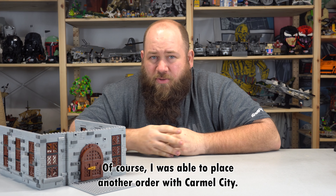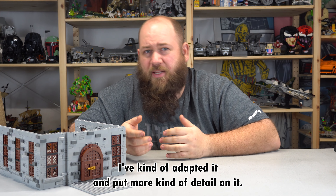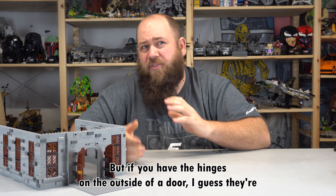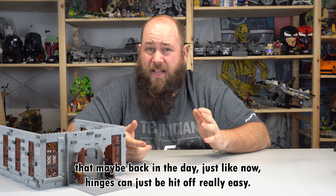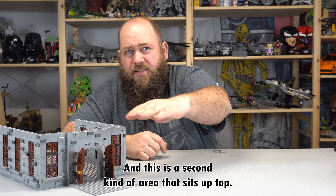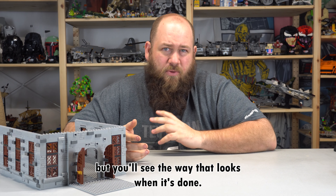I was able to place another order with Camel City. They ran me the plates I needed and these are the doors we ended up with — I think it came out absolutely perfect. It isn't the design I used in Studio; I've adapted it and put more detail on it. They do open and close perfectly. They don't sit completely flush because of the way I have the hinges, but I kind of thought that back in the day — just like now — the hinges can be hit off really easy, and I didn't want it to seem like that. I want it to seem a little harder to get into, because the castle does need to be guarded.